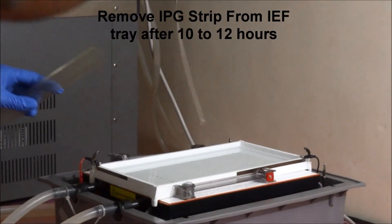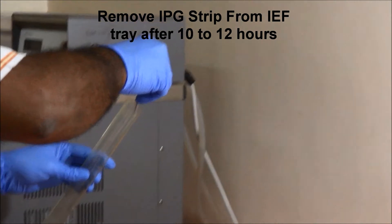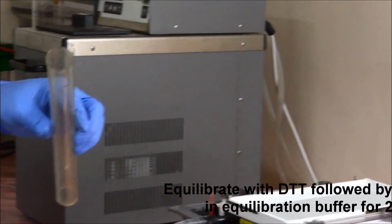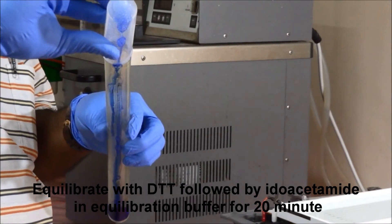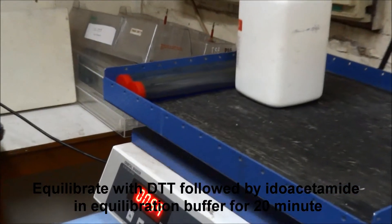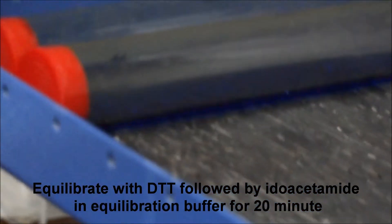Remove the IPG strip from the isoelectric focusing tray after 10 to 12 hours. Equilibrate with DTT followed by iodoacetamide in equilibration buffer for 20 minutes.